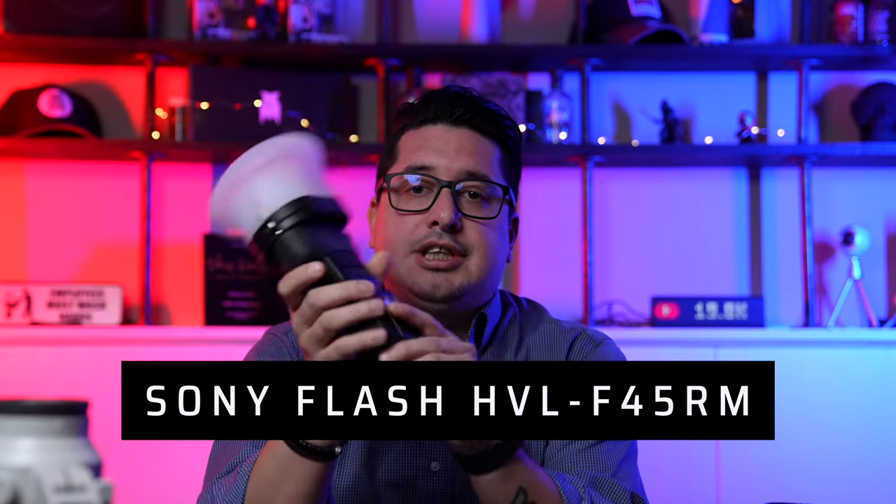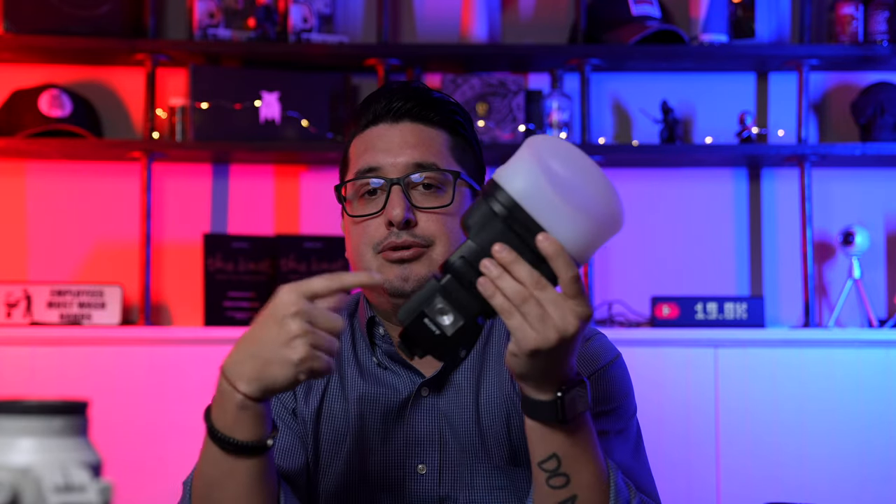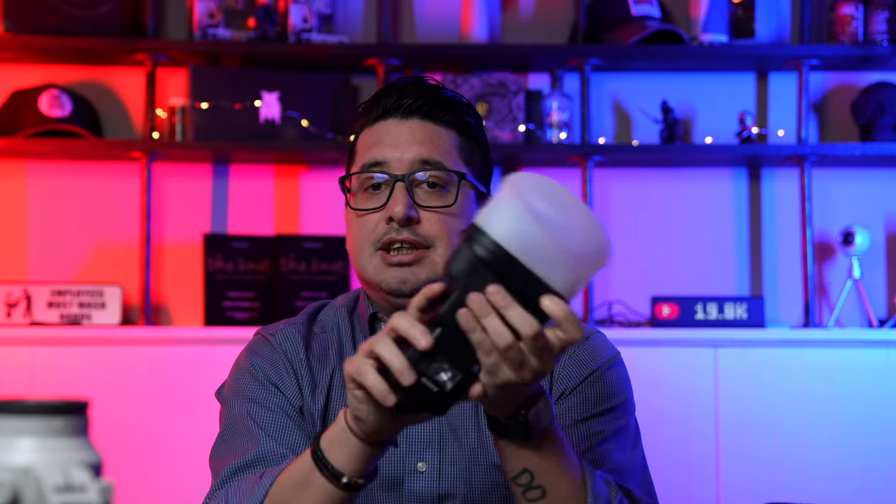I also carry a Sony flash with a MagMod on it. MagMod is a magnetic system — a magnet attaches to the top of your flash and you can snap on gels, diffusers, and other attachments. I have MagMods on all my flashes, including Godox units, and they all talk to each other via triggers. The Sony flash also uses the smart connector, so when you plug it into the hot shoe it instantly reads the camera settings, removing the need to manually meter light.